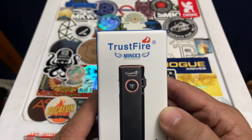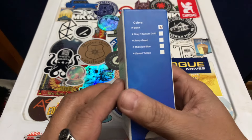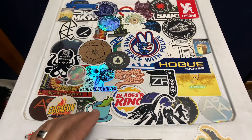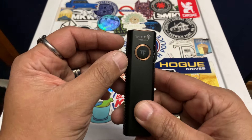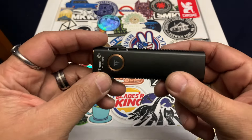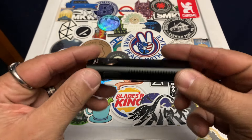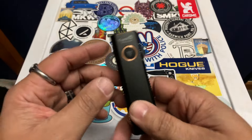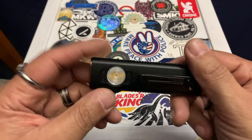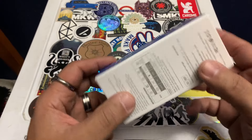This is the Trustfire Mini X3. Really, really solid flashlight. They just sent it to me the other day, and I don't really need a lot of time to review it because it's really awesome. Normally you know right off the bat if something's going to be a winner or not, and this, my friends, is definitely a winner. So let's go over this light right now.